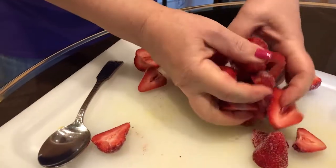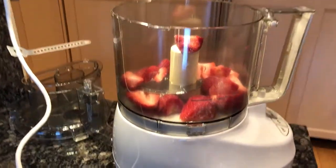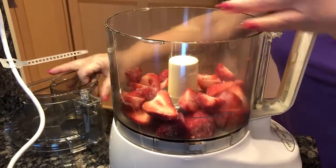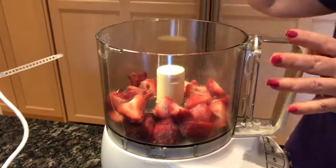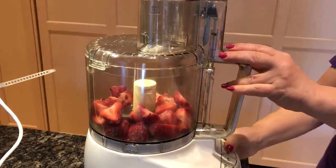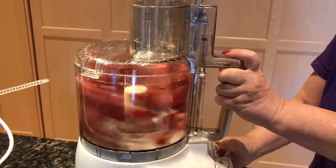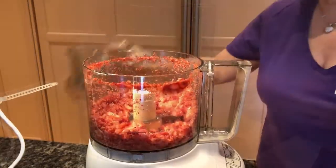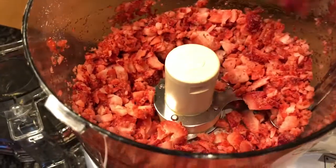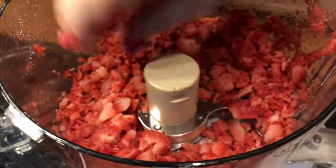Now we just take all these berries and put them in the bowl of the Cuisinart with the steel blade inserted. Now I'm going to put the top on — big warning, it's going to be quite noisy. I'm going to put it on pulse so it doesn't puree too fast. I should have a spatula here but we can push all that down. See, that's all nice and chopped up.